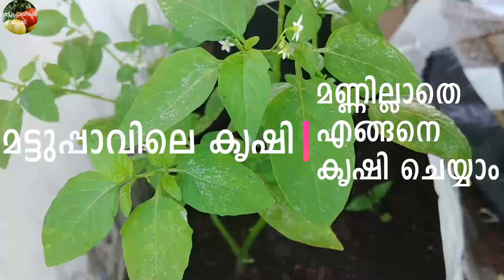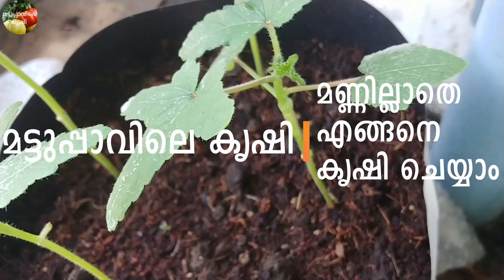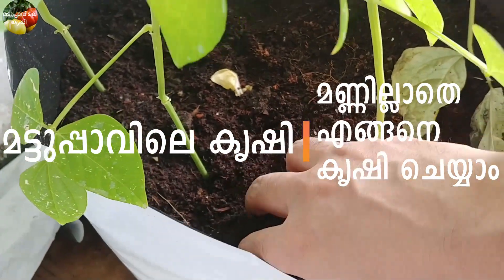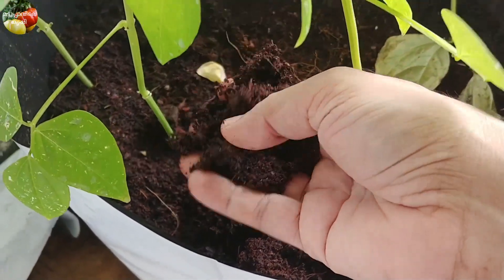Hello everyone. Welcome to the first day. In this video, we have no water on the terrace or balcony.